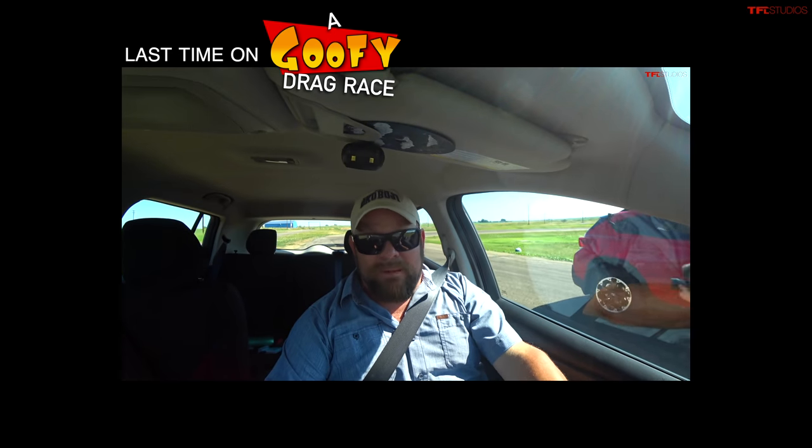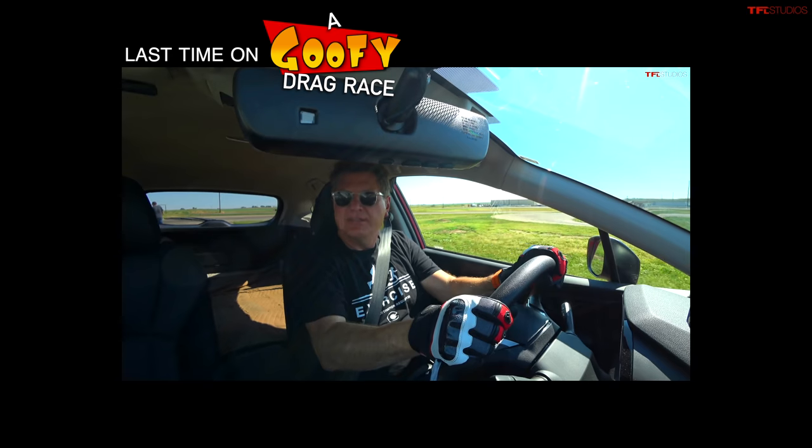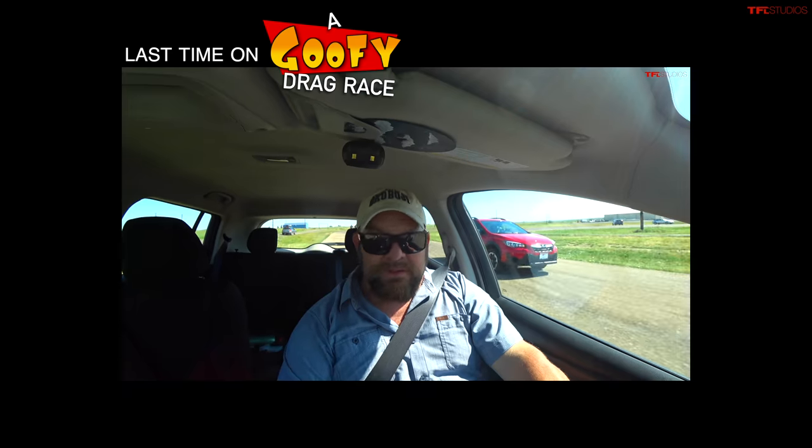He got a better start than I did, but it doesn't really matter. I had him for a second. You guys want more of this?